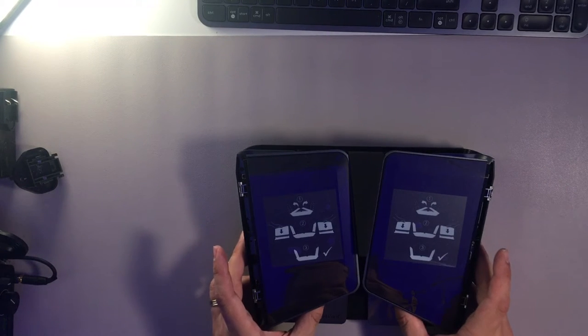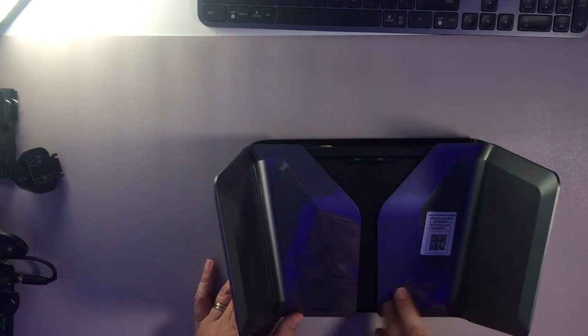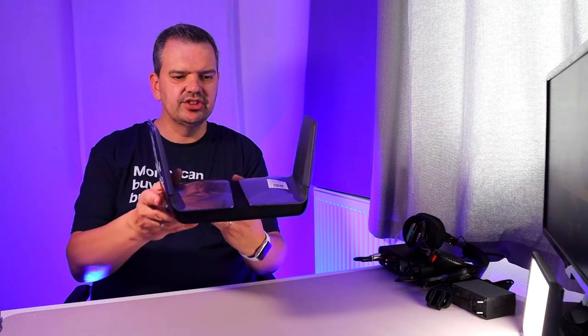So it's telling me to flip up and then push down. There we go - that was pretty straightforward. Your preset wireless settings - got a little sticker here, so I can take that off. That is pretty attractive, isn't it?